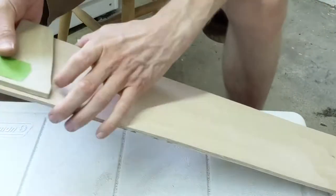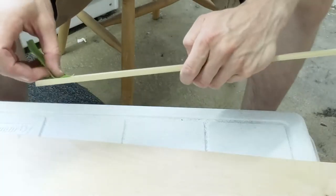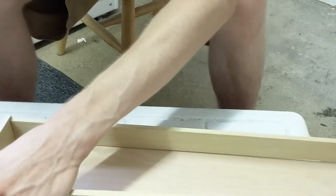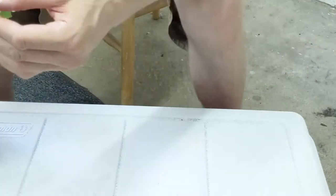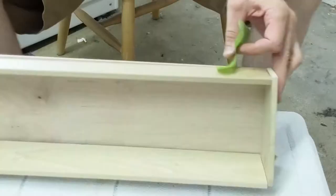To loosely put this together I just taped it. Here are all the different pieces. I taped it so I knew all the pieces fit together well, so when I got to the gluing part I didn't have to stop.